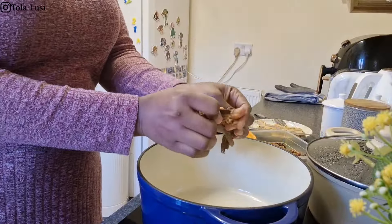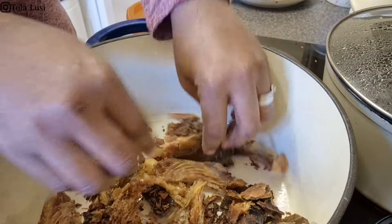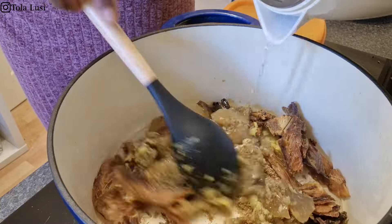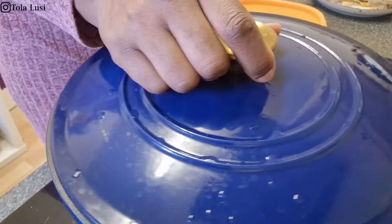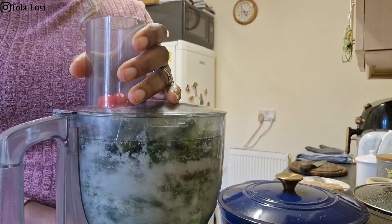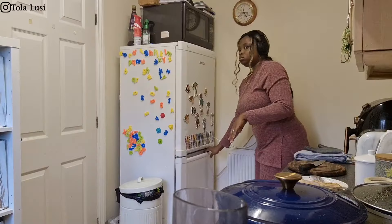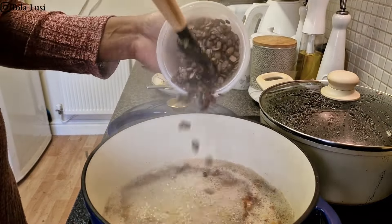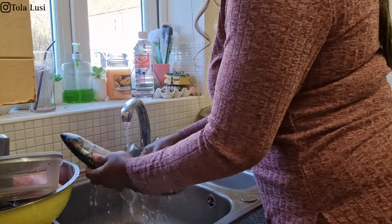For dinner we are having okra soup — ilasibo — and lafun, which is one of my favorite swallows of all time. In this large pot I'm putting some smoked catfish, crayfish, and chicken stock seasoning, adding some water and onions and bringing that to a boil. In my food processor I'm blending some frozen okra and one large habanero pepper until it is all grated together, then setting that aside. I'm also getting some iru beans out of the freezer and adding that to the pot.